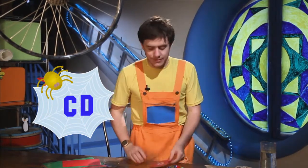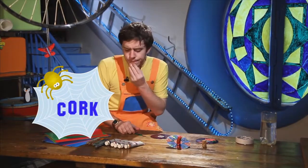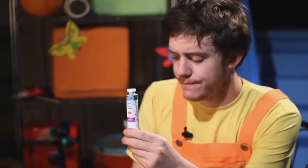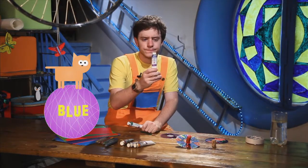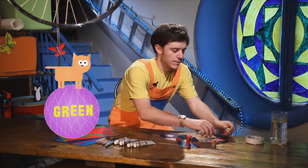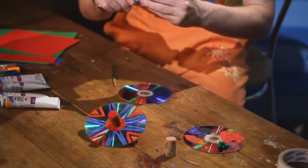Okay, let's do it then. First, we will paint our cork. What colour shall I paint our cork? I have green or blue? Hmm, I think green. So I am going to paint the cork green.